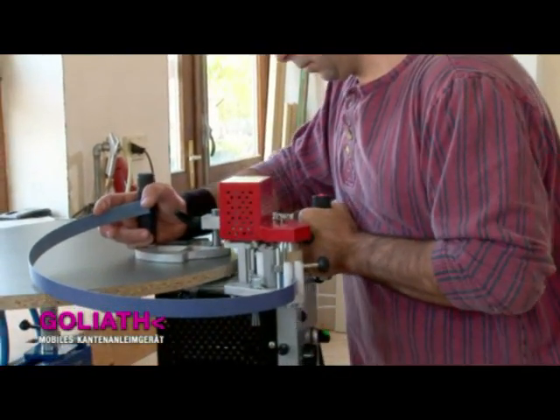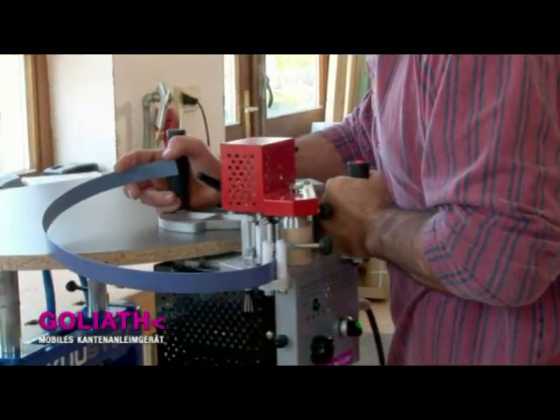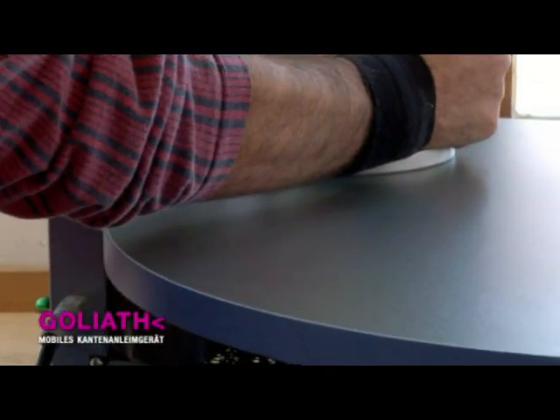Edgings made of wood, polypropylene, PVC, ABS, formica, even aluminium and 3D edging can be processed without difficulty.